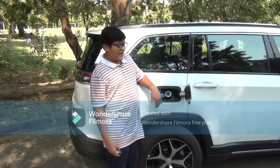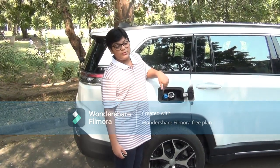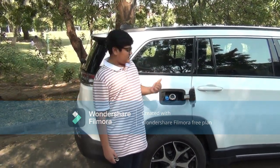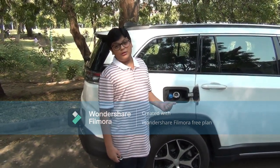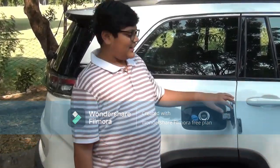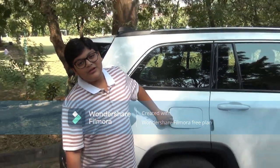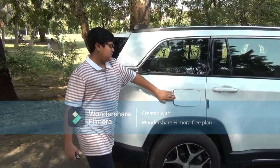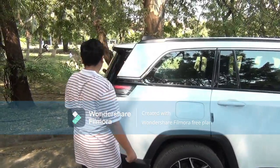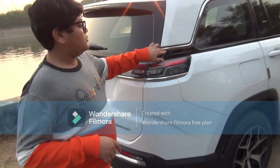This is actually a BS6 vehicle, so as per government rules it has features to reduce pollution. It has a 60-litre fuel tank capacity, which helps for long journeys especially where there aren't many petrol pumps. Coming back, we still get the chrome strip running across.